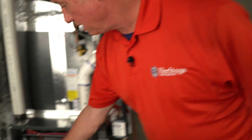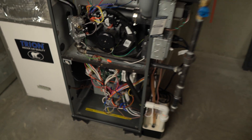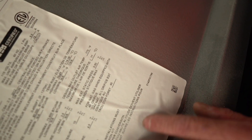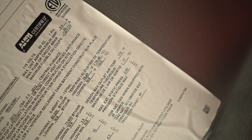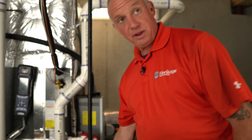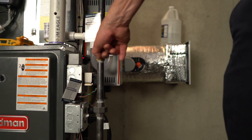Furnaces come with a data tag put on there by the manufacturer, sometimes on the cabinet door or floor pan. On this Goodman furnace, it's located on the blower housing door. The information provided includes the model number, serial number, and performance data. The performance data we're looking for today is the temperature rise — they give a range of 35 to 65 degrees. We're going to use that number to test how well this unit heats the air, measuring the difference between air coming in and air going out. Our maintenance is almost complete. We'll restore power and gas to the unit, let it fire up and warm up, then perform our combustion analysis.